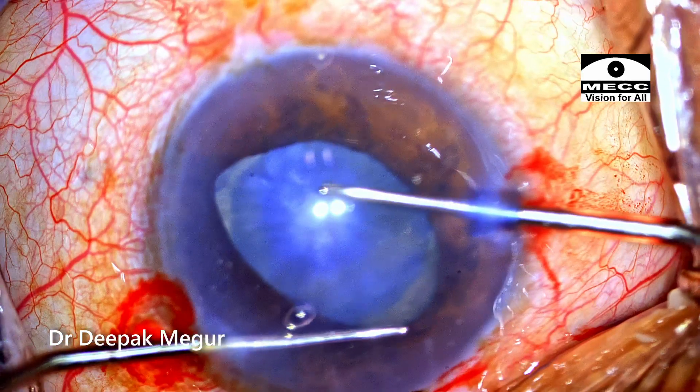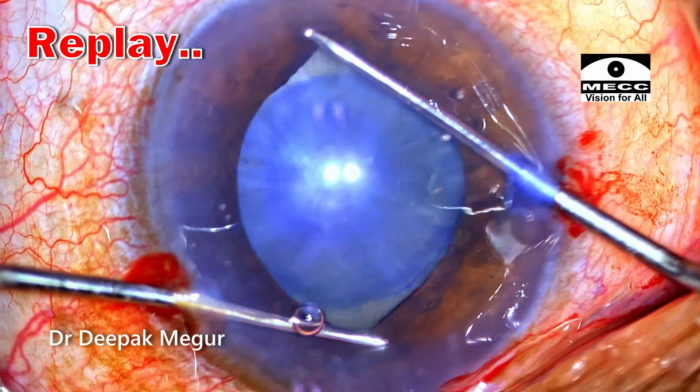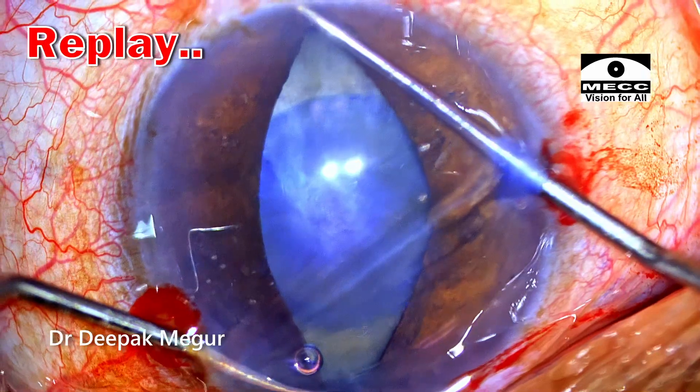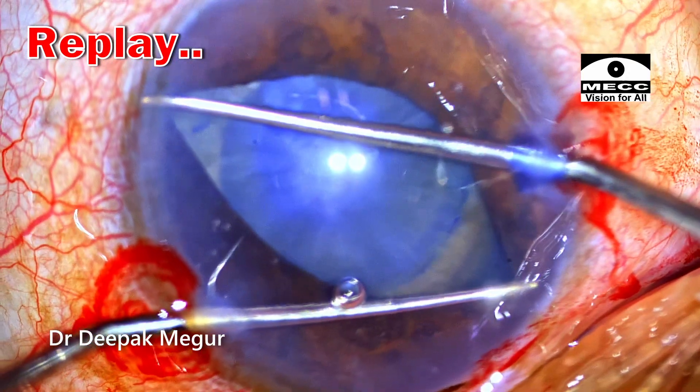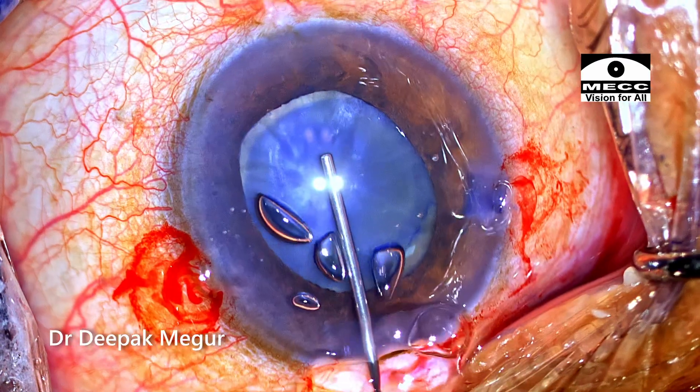We have a challenge here — the lens is very swollen, and there is always a risk of the Y-hook rupturing the anterior capsule. Extreme care has to be taken not to touch the anterior capsule when performing stretch pupilloplasty in this situation.